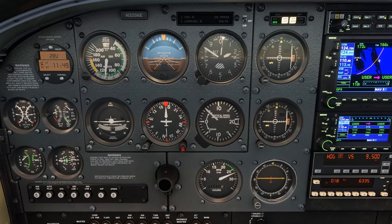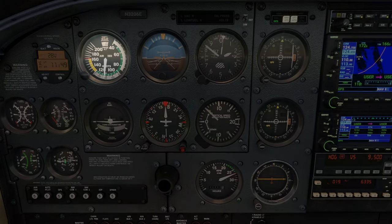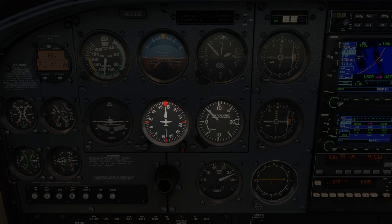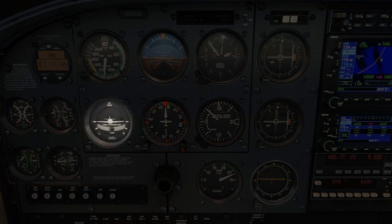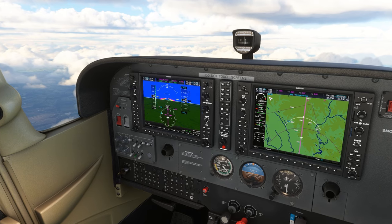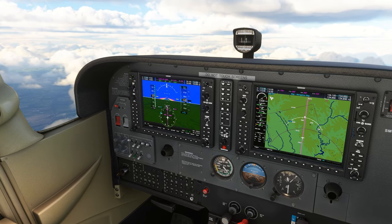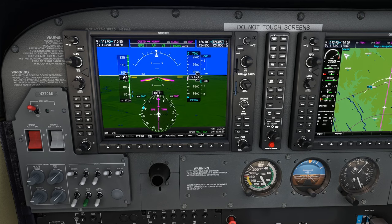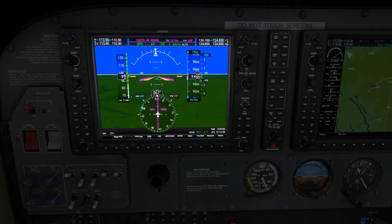The six basic instruments show your airplane's airspeed, attitude, altitude, heading, vertical speed, and turn direction and coordination. Many airplanes have electronic flight displays similar to laptop screens, often referred to as glass cockpits, which display the same information digitally, like you might see in the airlines. Also remember to enjoy the outside view from your co-pilot perch.